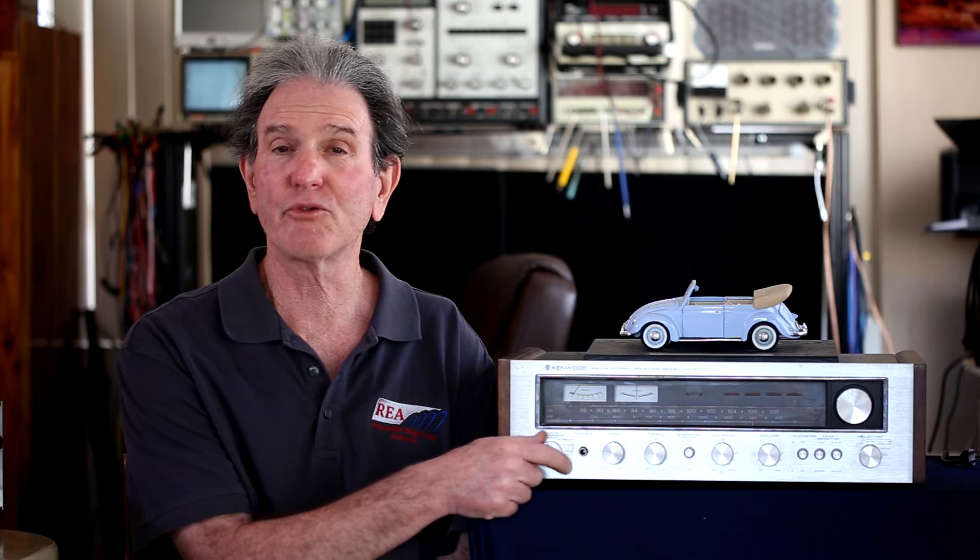It appears to be all original. It did come to me with a reported problem that one channel wasn't working, but when I tested it, the channel was fine. It's possible the speakers weren't properly connected — those rear terminals are a bit awkward and it's easy for wires not to make contact. Other than the on-off switch being on the speaker selector, it's a pretty nice little unit with plenty of power. I saw them on eBay between $350 and $500 depending on condition.